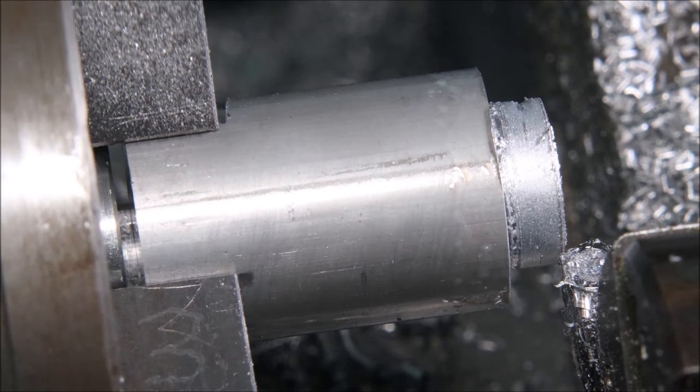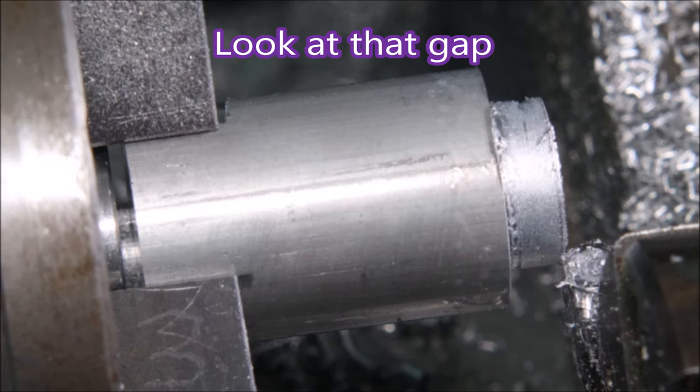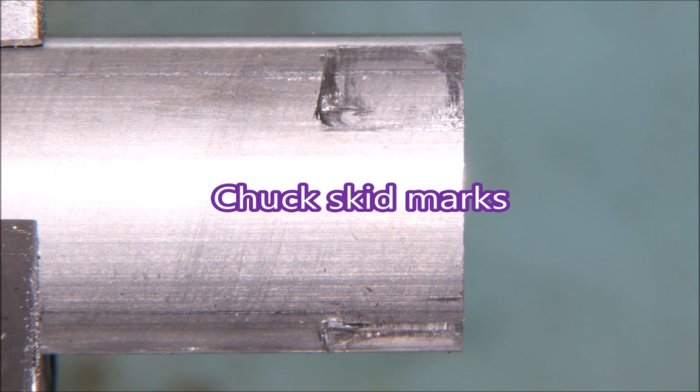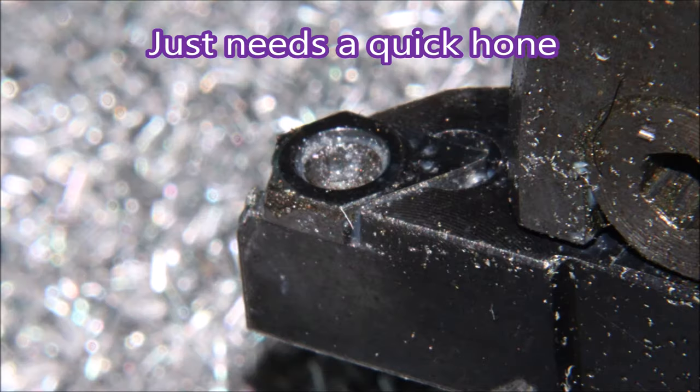I stopped it there because I didn't think that was going to make a very worthwhile part anyway. There you can see just how far the part pulled out. This is what I saw when I actually stopped the machine — those are the marks left by the chuck when it let go of the material. There's a look at the insert; I think that's the most damage I've ever done to an insert.